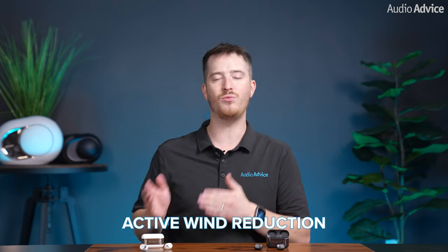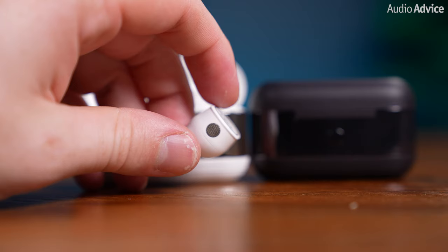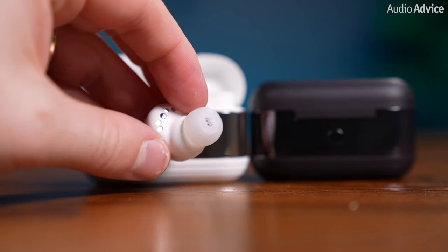DVLA has also implemented active wind reduction, which not only minimizes wind noise while listening to music but also enhances call clarity during phone conversations. Each embedded microphone is shielded with an anti-wind material and a specialized cavity protects the microphone membrane from wind exposure, ensuring your voice remains exceptionally clear. Additionally, DVLA included a bone conduction voice sensor along with beamforming microphones that pick up your voice and use post-processing algorithms to cut out unwanted background noise. Their software also detects wind conditions and adjusts the adaptive noise cancellation and transparency mode accordingly, seamlessly adapting to surroundings while preserving music quality. We have to say they did this really well.